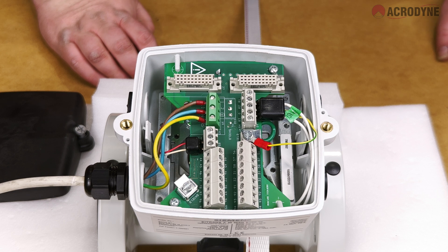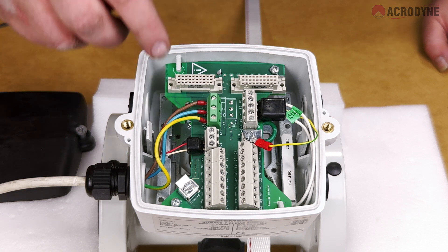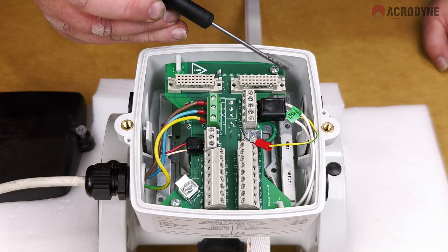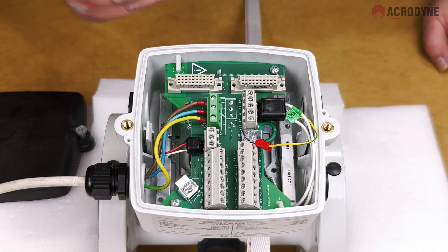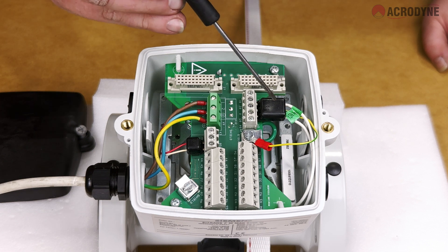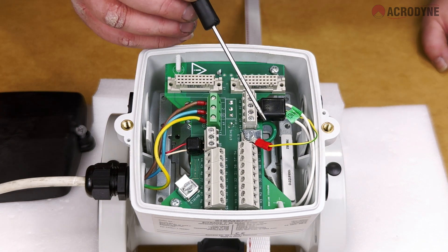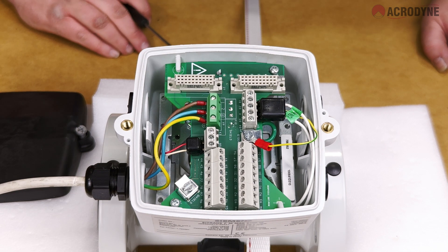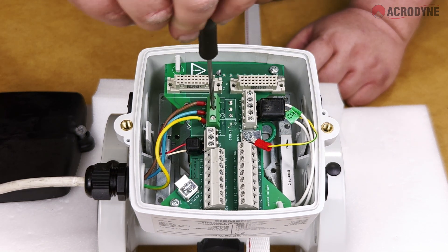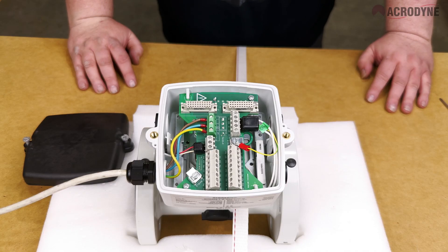At this point it is worth running through a quick checklist. Check the ground wire is tightly secured to the metal plate on the bottom of the terminal box. Check the two screws securing the board to the junction box are tightened. Check the black plugs are securely screwed into their respective terminal blocks with numbers matching, and that the ground wire connected on the large plug is also secured. Finally, ensure the mains power wiring has been connected correctly and securely.